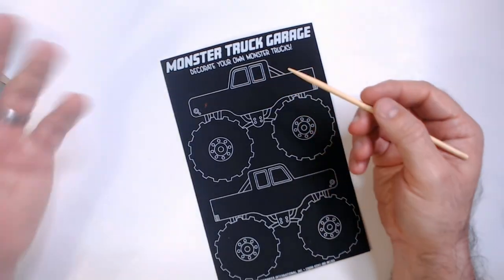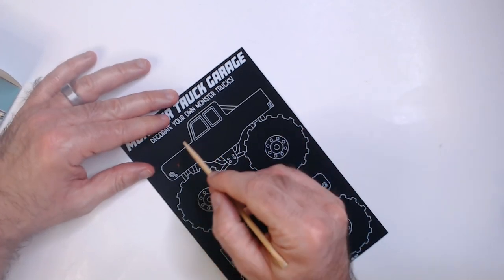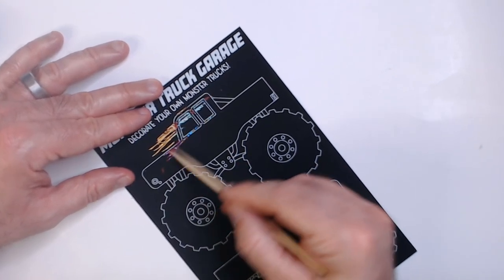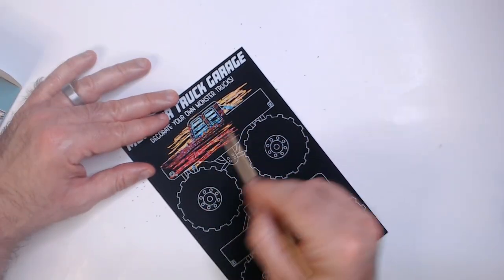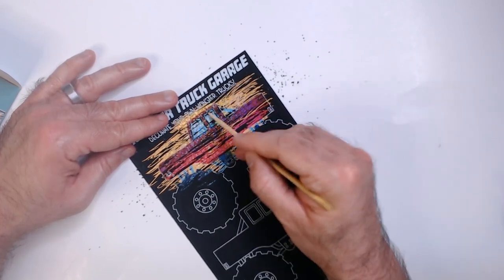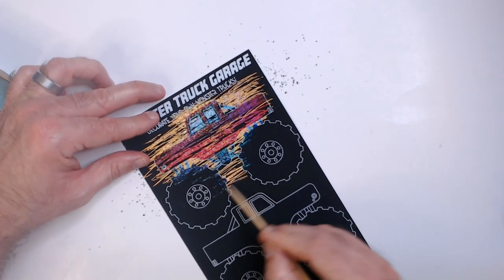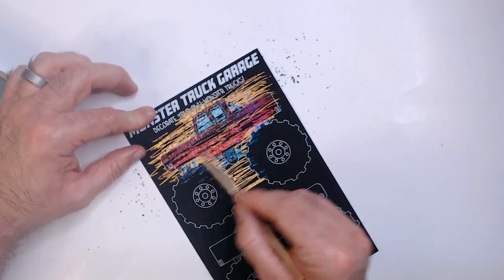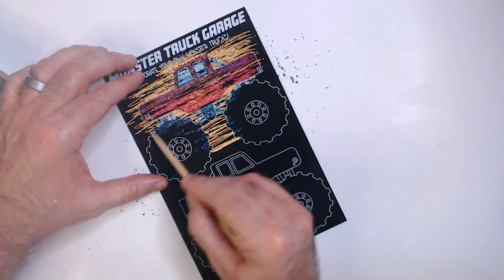Let's decorate your own monster truck. But you really aren't decorating anything yourself — you're just going to scratch off whatever this is. It's going to take a while. We can continually do this; it's going to get all your monster truck. Yellow down here. This one's a red one, it looks like.